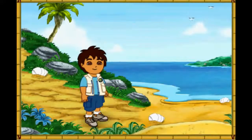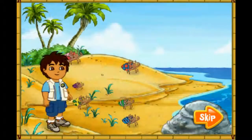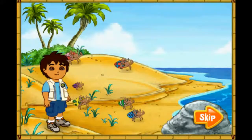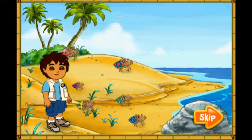Hola! I'm Diego! Today, we're going to help some animal friends at the beach! Will you come on a beach rescue mission with me? Excelente! Wow! Look at all of the hermit crabs! The hermit crabs all live in the shells on their backs! They have to find new shells to live in as they grow older! Look! Those hermit crabs' shells are too small for them! Let's help them find bigger shells to live in! Al rescate! To the rescue!